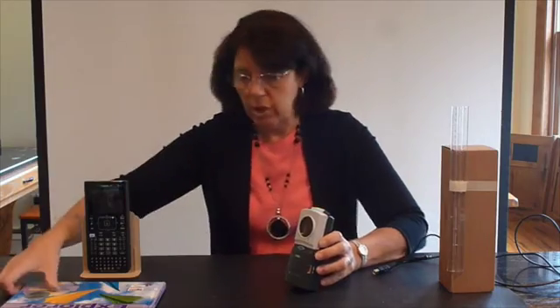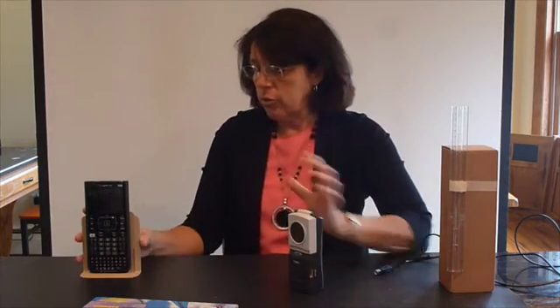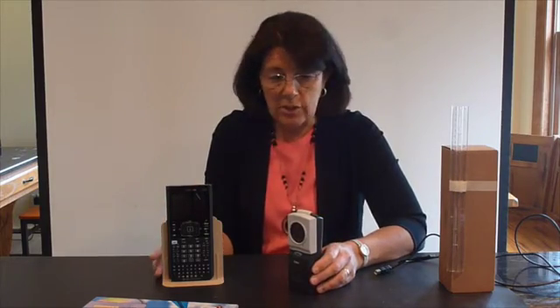The CBR2 motion sensor works by using echolocation. Basically it sends out sound waves to an object such as this book. A sound wave will be emitted from the sensor to the book and then bounce back and be received by the sensor. Your calculator will record the distance away from the object up in the top bar. That's how the motion sensor works.